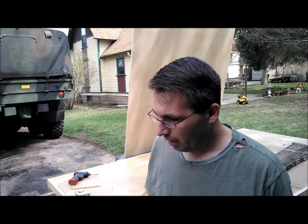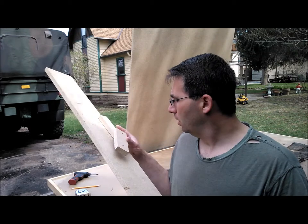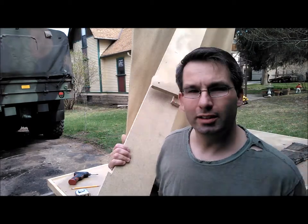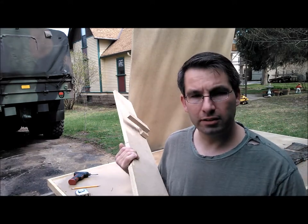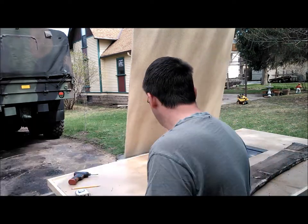What I originally did — because I had some five-foot logs milled — is I came up with this here. It looks a lot like a tapering jig, and pretty much that's all it is. I would put those five-foot sections on here, clamp them underneath, and run them through the table saw. And it worked out very well.